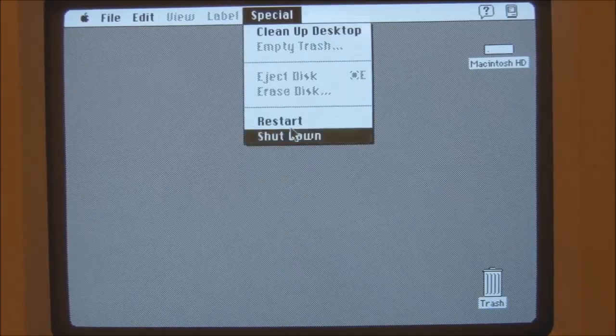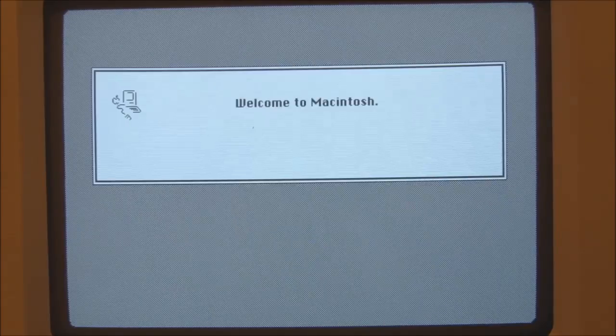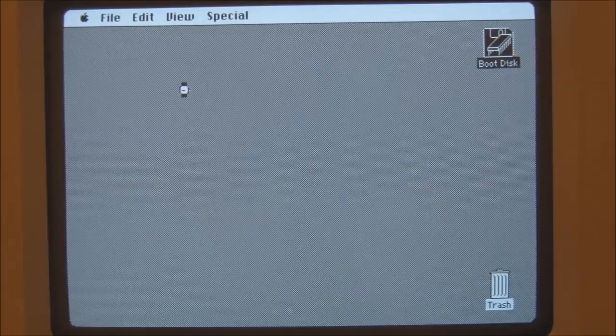So why don't we give that a try? I'm going to restart it now and I'll hold down those keys on startup. I'm holding those keys down now and it's now booting off its internal ROM, which is also why it's so fast. We're now running the Mac Classic on System 6 started from its own ROM.